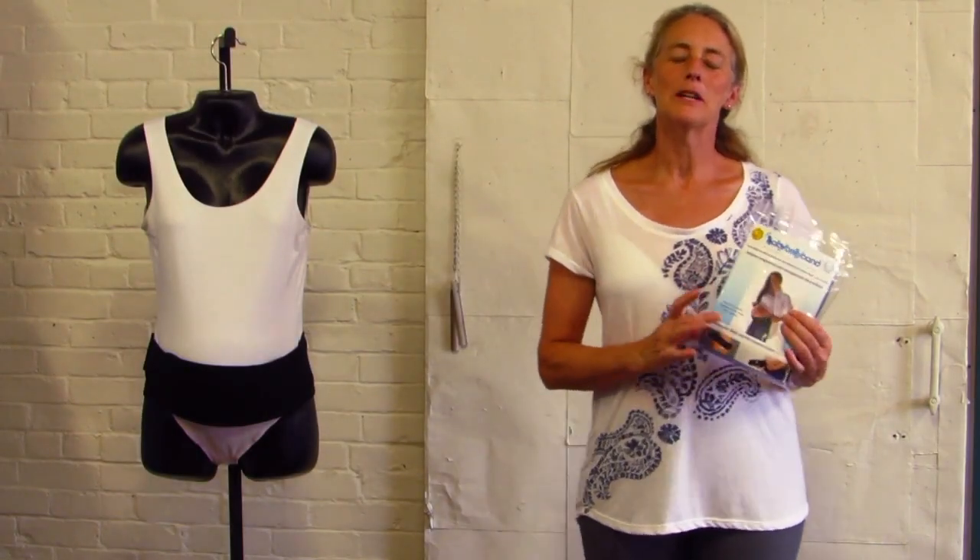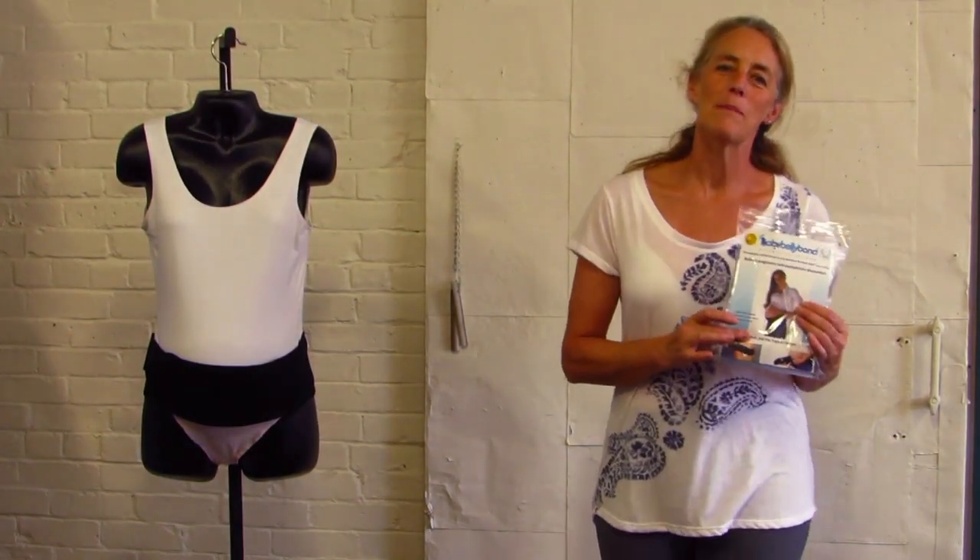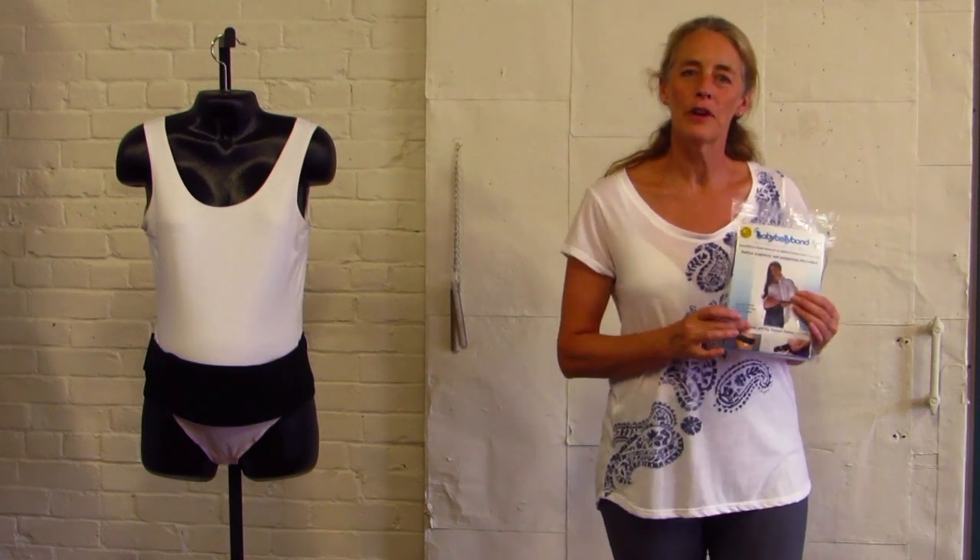Hi, I'm Caroline with Baby Belly Band, and I'm going to show you how to use the Baby Belly Band products for vulvar varicosity support.